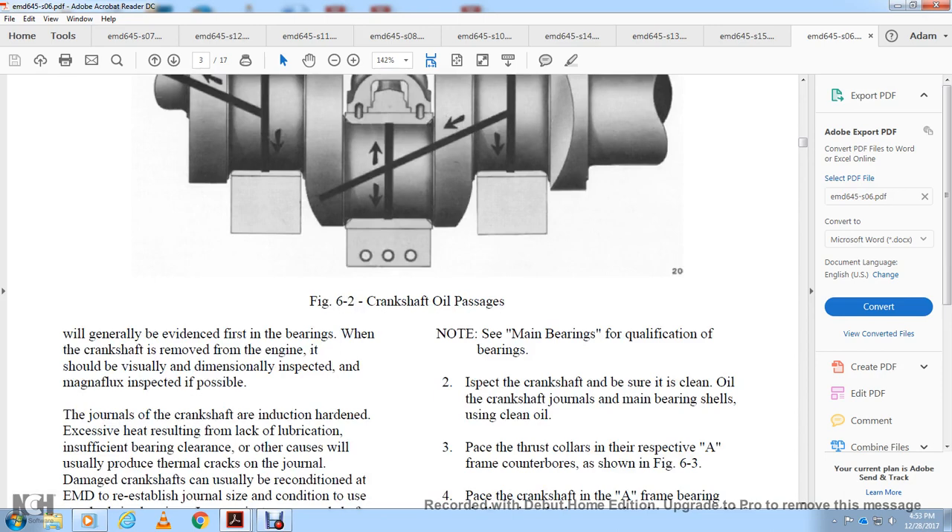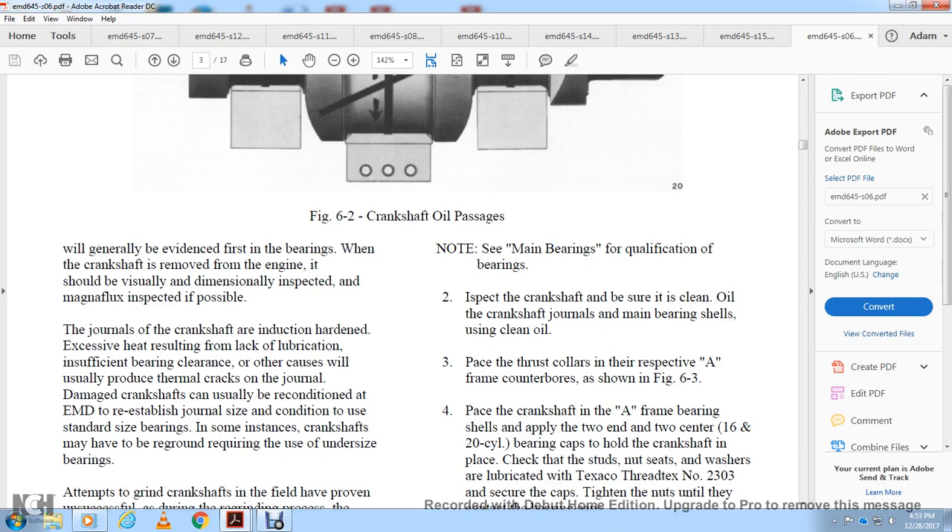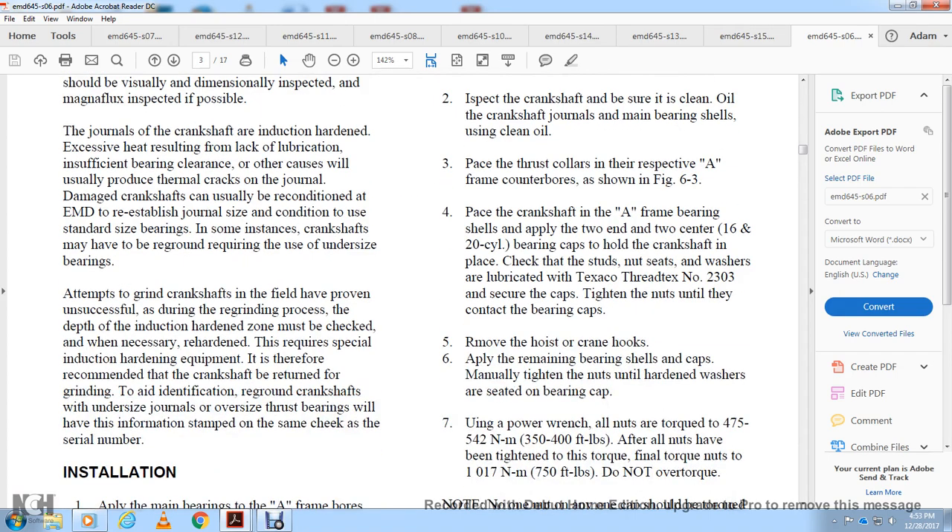When the crankshaft is removed from the engine it should be visually and dimensionally inspected, and MagnaFlux inspected if possible. The journal induction hardening — excessive heat resulting from lack of lubrication or suspicious bearing clearance — can produce thermal cracks. Damaged crankshafts can be reconditioned by EMD to reestablish the journal size using standard size bearings. In some instances, the crankshaft may need to be reground requiring undersized bearings. Field grinding attempts have been proven unsuccessful. The depth of the induction hardening zone must be checked during regrinding, and re-hardening requires special induction hardening equipment. It is recommended the crankshaft be returned for grinding.